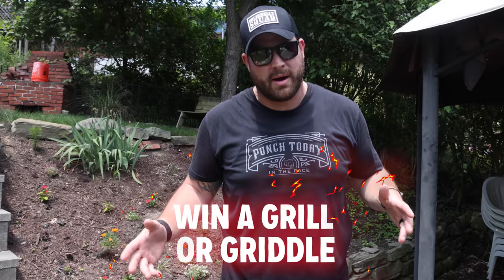Pit Boss rules. And once again, they want to give you guys the opportunity to win one of those brand new grills I just talked about. But you're going to have to wait until later in the video to learn how to enter.